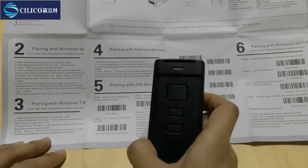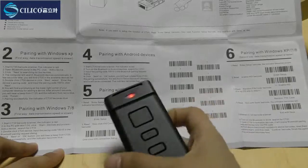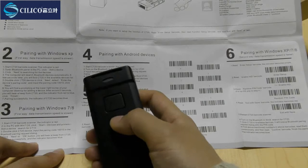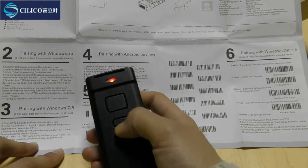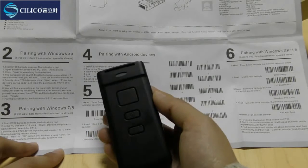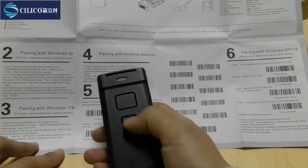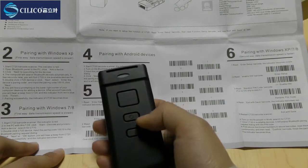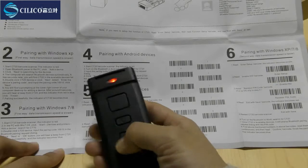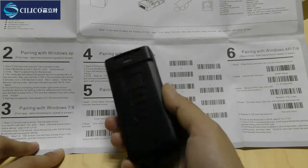When we come to the fourth step, we need to restart our device. Press the power key for 5 seconds, and after hearing two short beeps it means the device is switched off. Then restart it by pressing the power button for another 5 seconds. After hearing one short beep, it means it is switched on again.